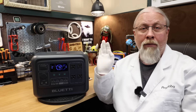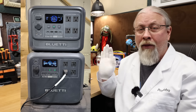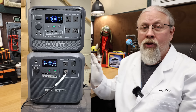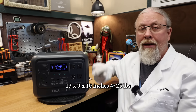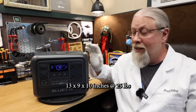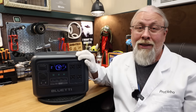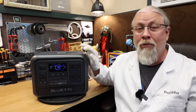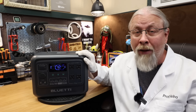This is where the new Elite model really shines over the older AC180. This new model is literally 35% smaller and 30% lighter and only consumes 17 liters of space. It's approximately 13 by 9 by 10 inches, clocks in at only 25 pounds, and with its built-in handle makes it one hand tossable. Pretty impressive for a product that can run virtually any kitchen appliance that plugs directly into a 15 amp wall socket.